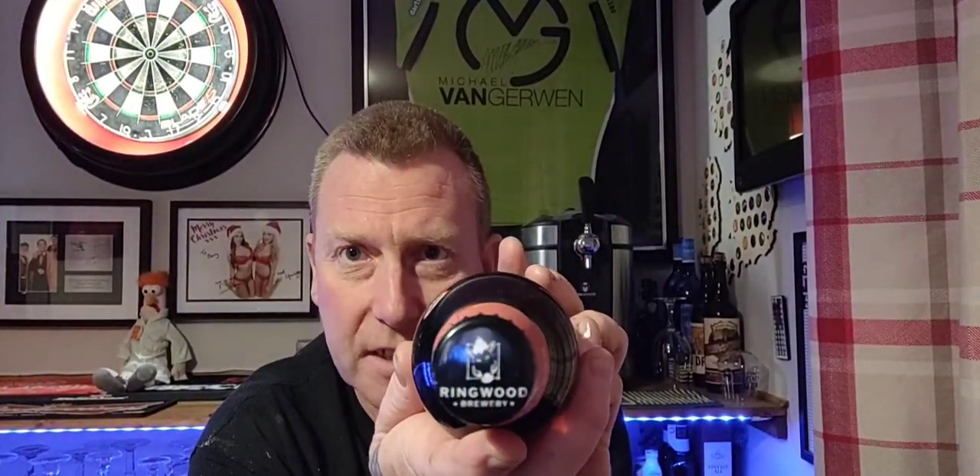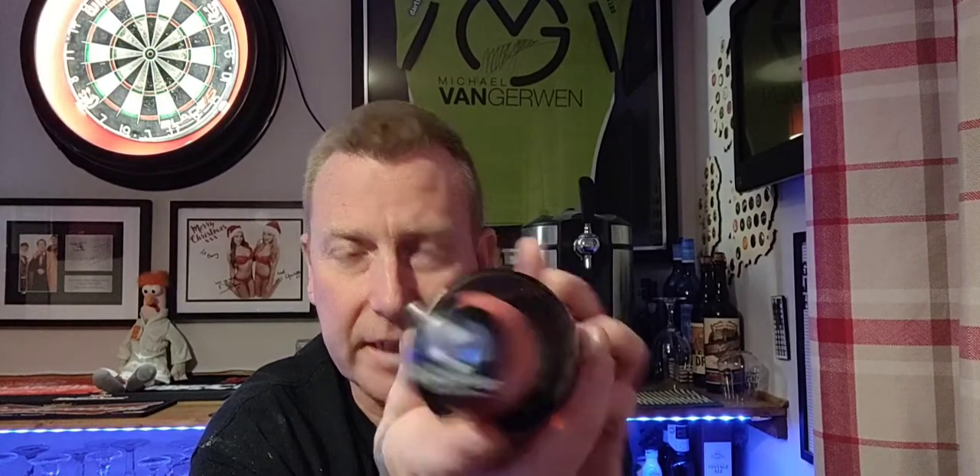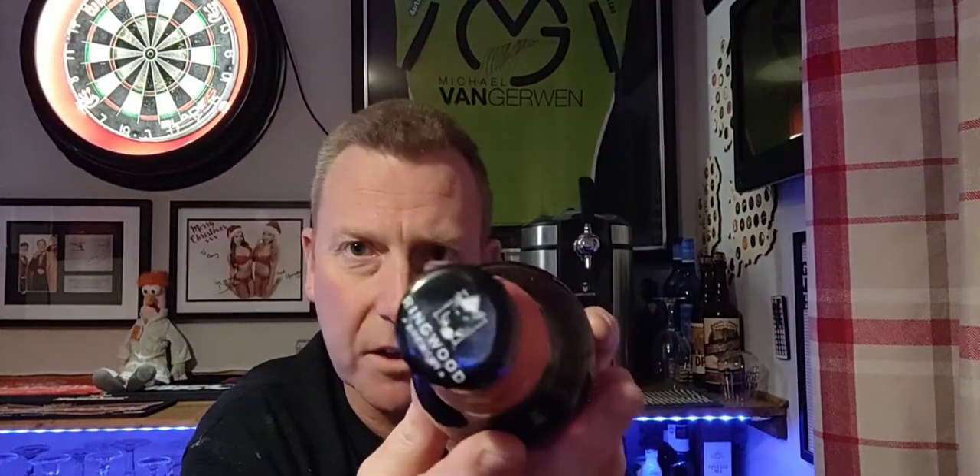There's the label which I quite like. We've got the Ringwood Brewery bottle cap with a hog or boar on the front. So let's get this open, get it into a glass and see what we get.